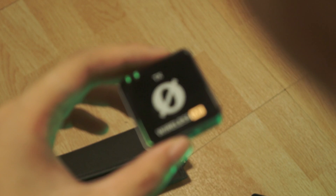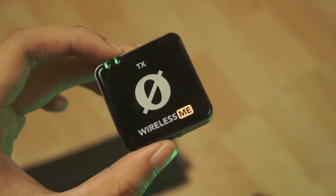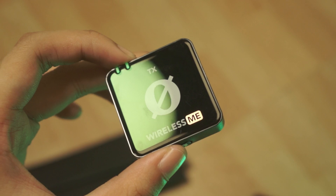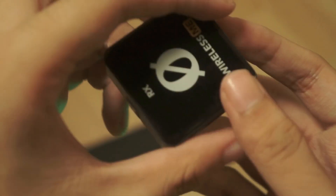I was curious as to how it was going to handle the split option because there are three mics but only two channels — the left and the right. But turns out it merges the two transmitters into one channel and the receiver is on the other channel.